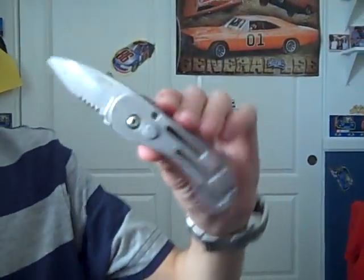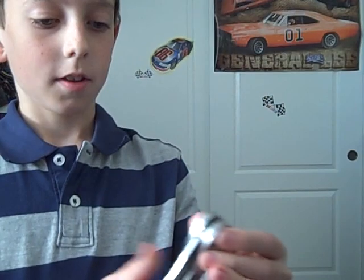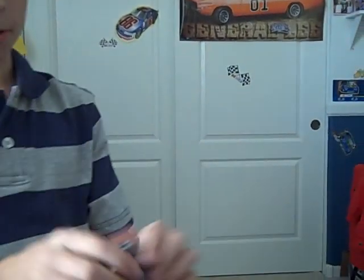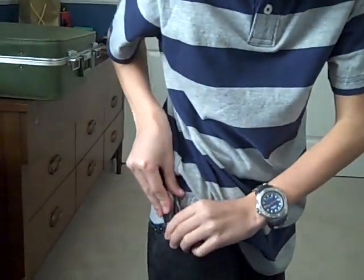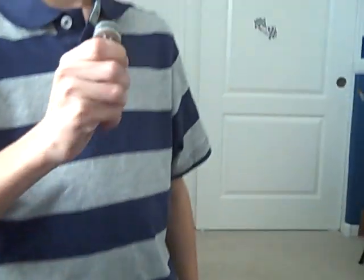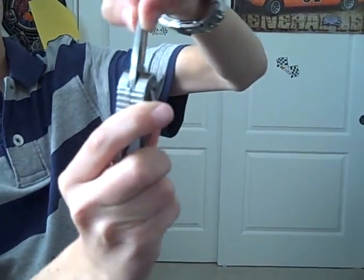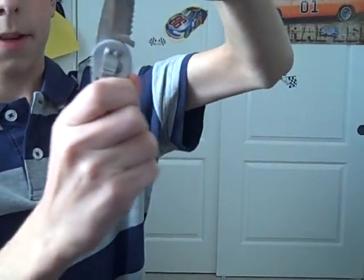It has a half serrated edge blade with a half plain edge with 440 stainless steel blade. It has a stainless steel pocket clip so you can easily slip it on your pocket and slide it out and draw. The only bad thing about this knife is it has a lot of blade play side to side and back and forth.